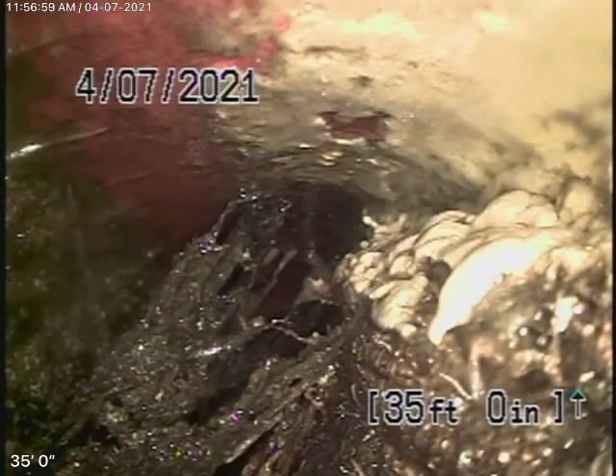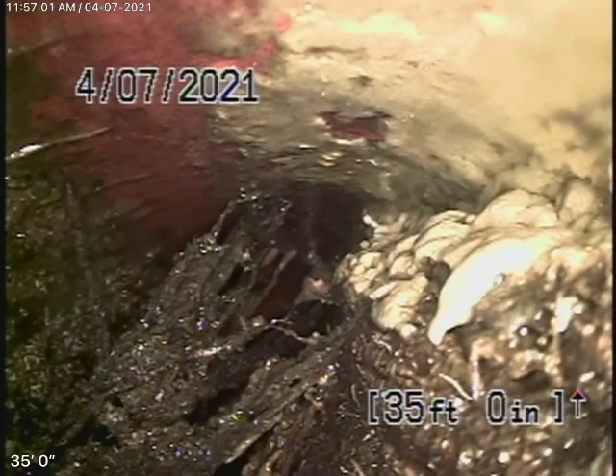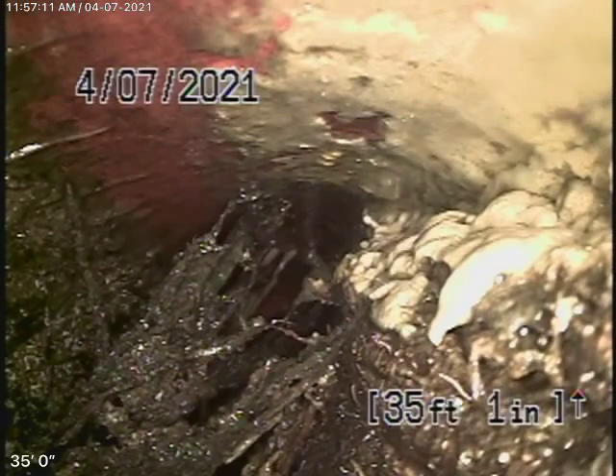We did have a quick look from the laundry room upstairs — we could see the main line ABS going down through. She okayed the Hydrojet. The house is kind of built on retaining walls, so the only place we can really check the sewer line is from the clean-out out here in the front.